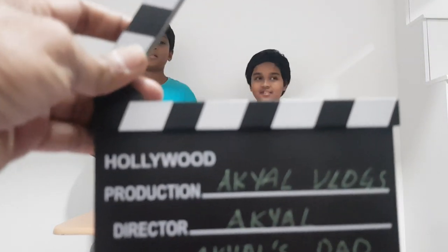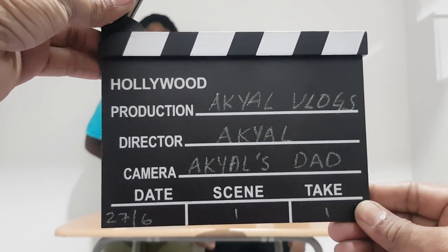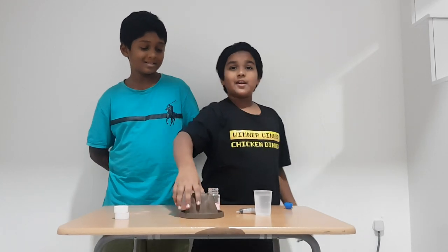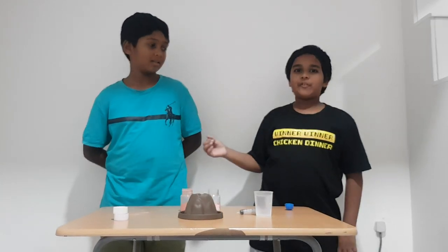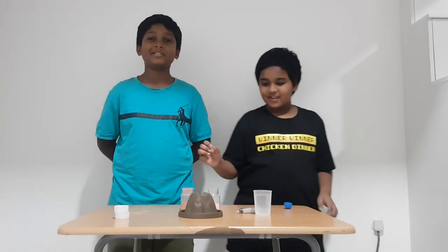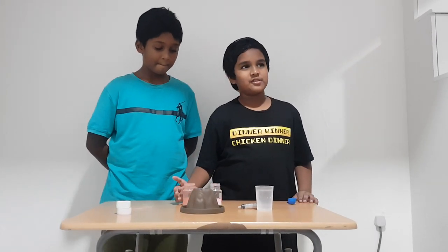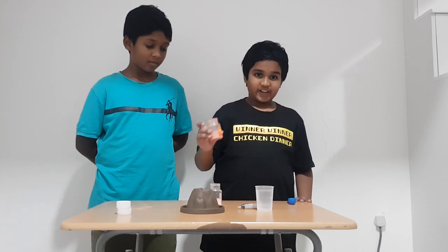Hey guys, Akira Wags here! Today we are going to make a volcano eruption. There's my friend Jojo — hi! So first, these are the things you need: citric acid and baking soda.